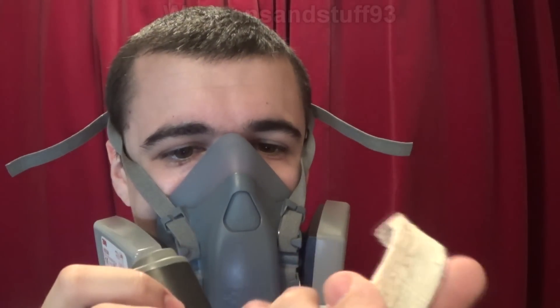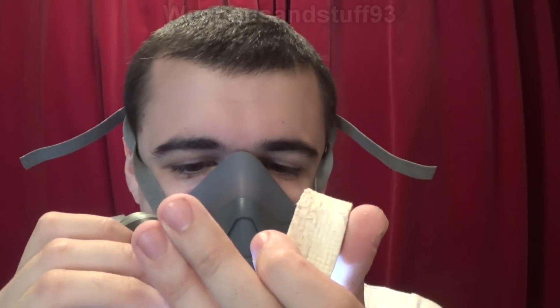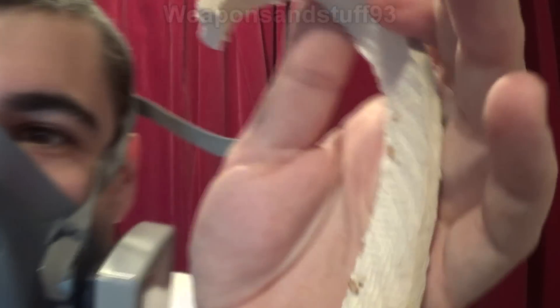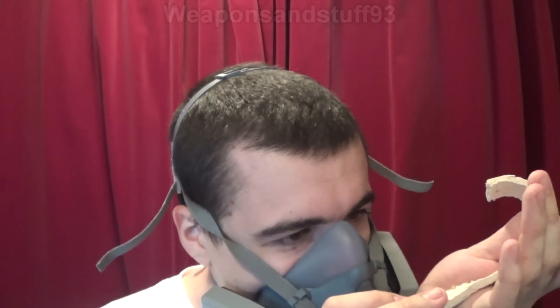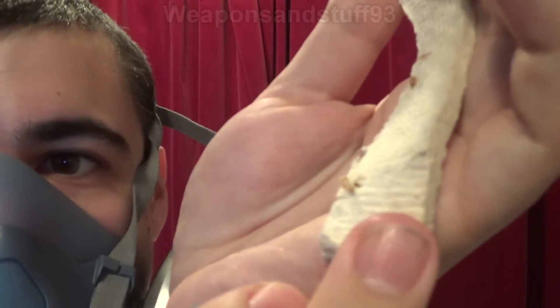Look, it's flaking off in my hand. You see, this is the danger of asbestos — it really shouldn't be disturbed. Oh, there are some dead bugs on it. I wonder what kind of bugs they are — look like some kind of fleas or something.